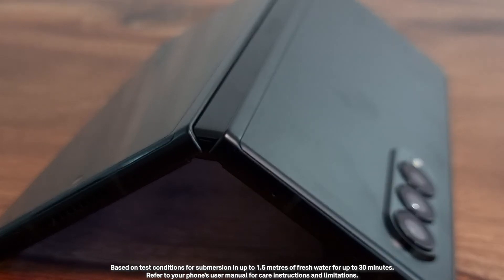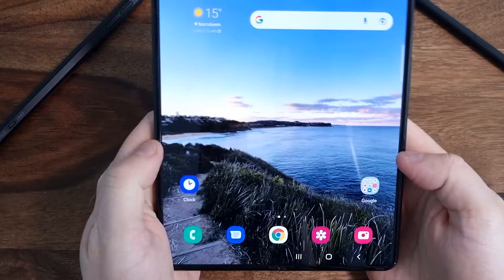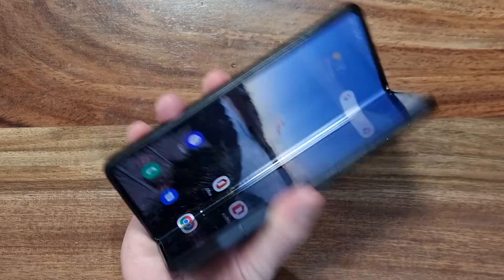And for the first time in a folding smartphone, it's also IPX8 water resistant. Outside, inside, upside, flipside — whichever way you look at it, the Samsung Galaxy Z Fold 3 5G doesn't really have a downside.